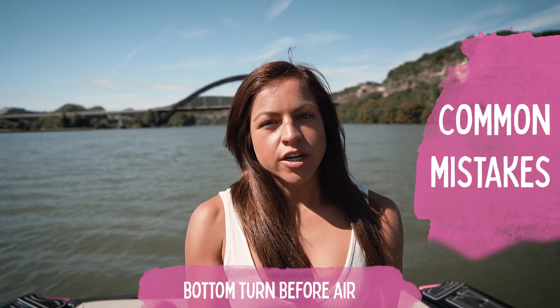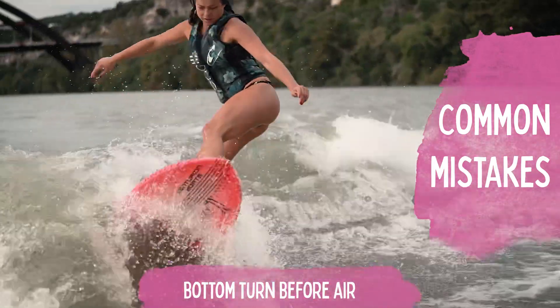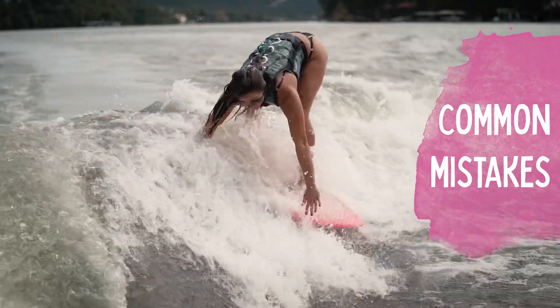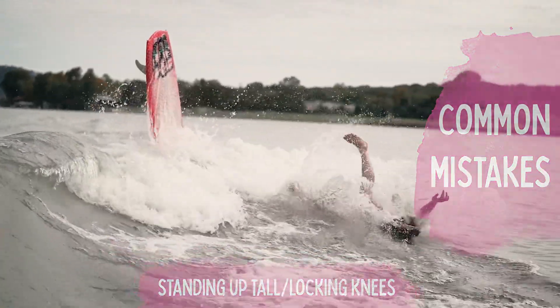You don't want to bottom turn and go straight up the wave because that bottom turn is going to make you lose all of your speed. And once you do your air, if you land with your legs too straight, you'll most likely fall right after your air.